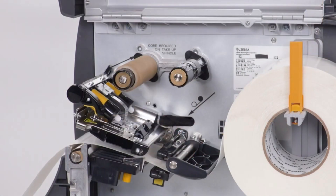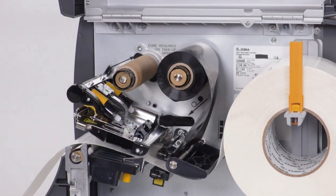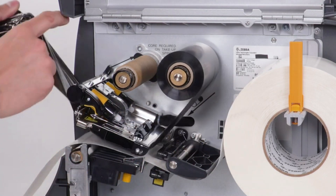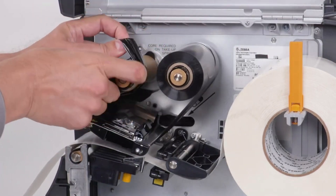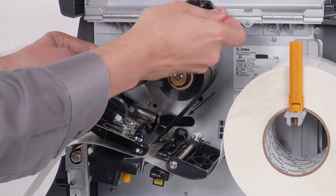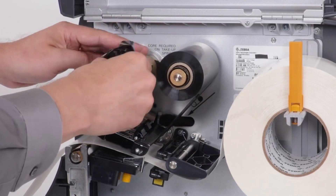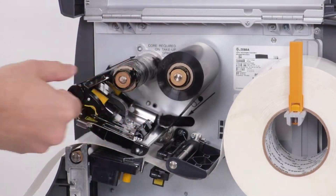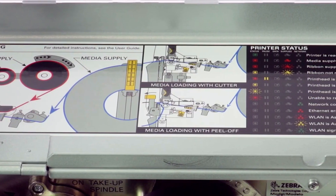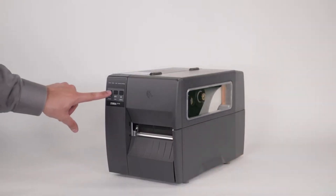If you are printing in thermal transfer, place the ribbon on the ribbon supply spindle and push it back. Bring the ribbon under the printhead. Wrap it around the ribbon take-up spindle and tie the ribbon in a knot. Turn the ribbon take-up spindle to remove any ribbon slack. Close the printhead. The media and ribbon loading paths are displayed on the media door. Close the media door.